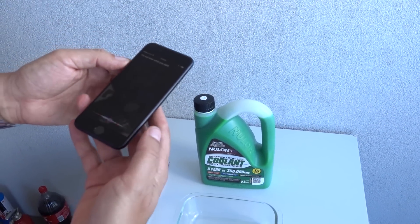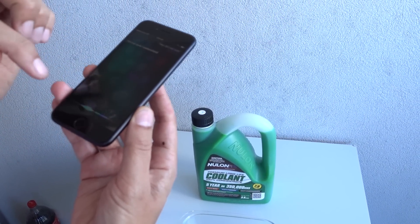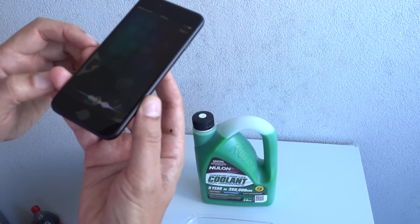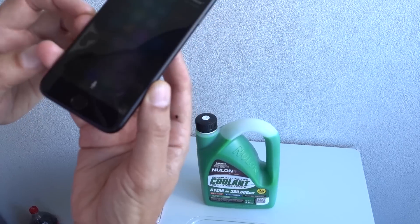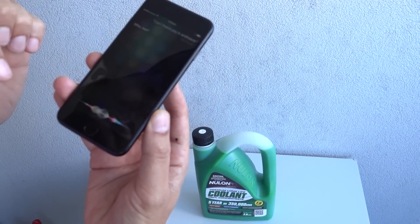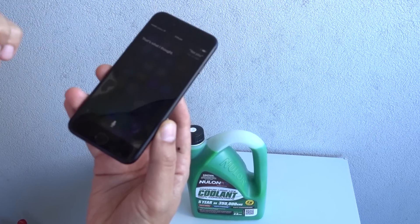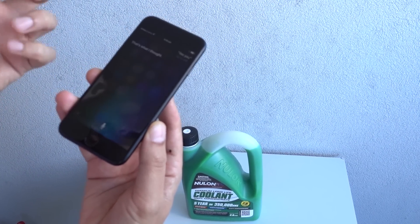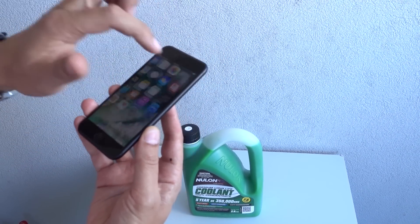Hey Siri, can I freeze you in antifreeze? ...Me? Yes, you. That's what I thought. Well, it doesn't look like she has a problem with it, so let's roll the dice.